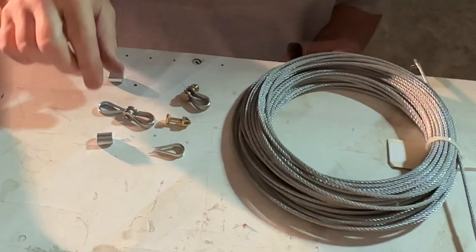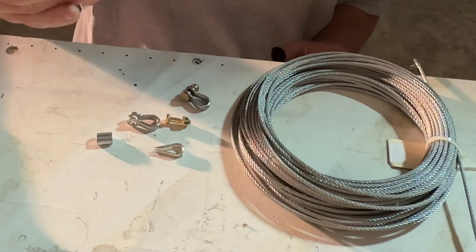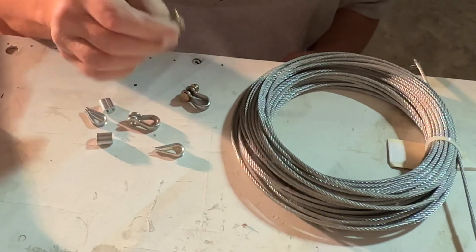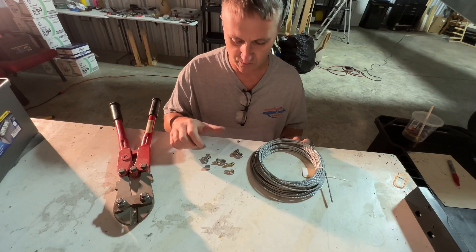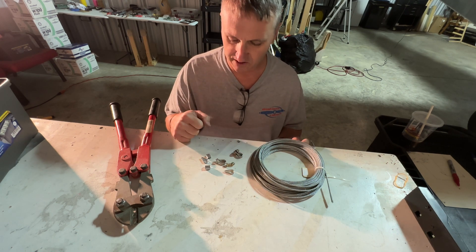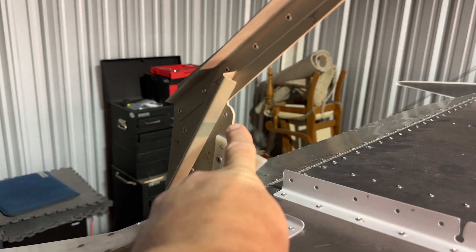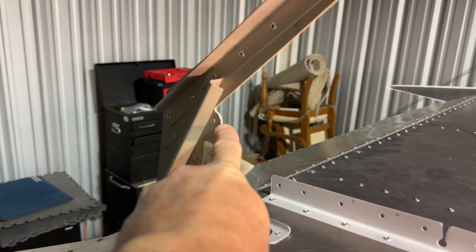So I got some cables, I have shackles, these little thimbles and sleeves for the cable, a bolt, and a castellated nut, and we'll have some cotter pins. This is what goes on the elevator, at the elevator side. The cable will go in here with a shackle and an AN3 bolt through the shackle into that hole right there. And at the bottom of the elevator, another hole for an AN3 bolt connected to a shackle.